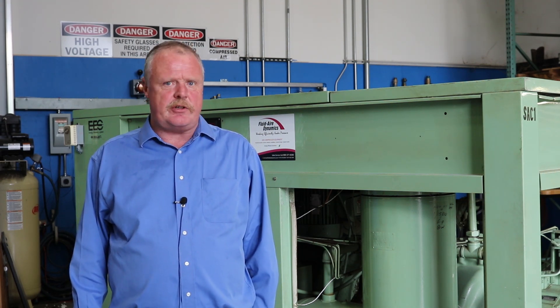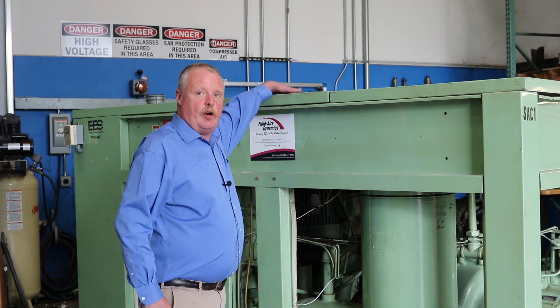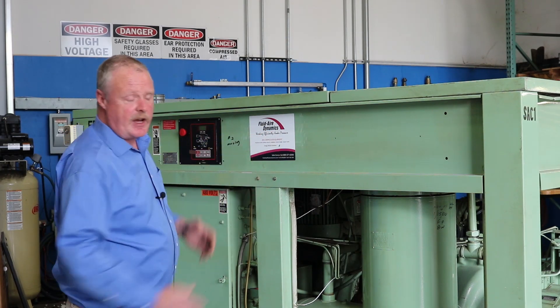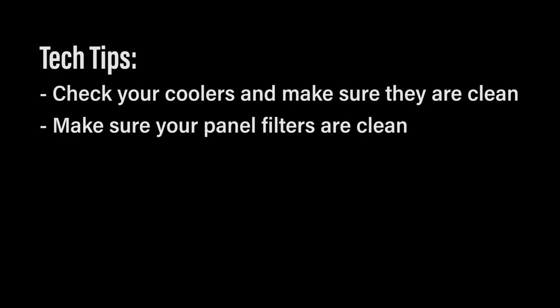A couple areas you want to be sure to inspect and check weekly: be sure that your air oil cooler — mounted on top of this particular compressor, though some may be on the side — check your coolers, make sure they're clean, and make sure your panel filters are clean.